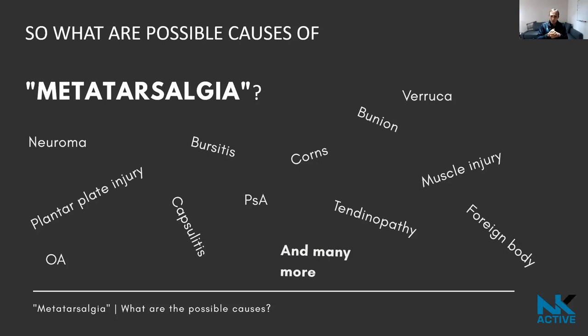These talks are really aimed at patients, so I want to keep things nice and simple. What follows is a list of things that could be related to what people call metatarsalgia — and this is why I don't like the term. It's just a very small number of possible causes of pain in the ball of the foot.